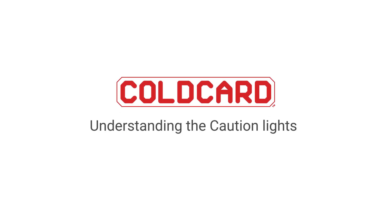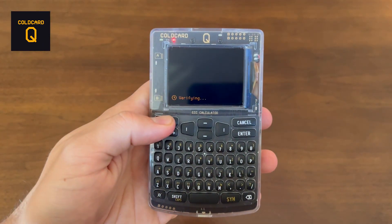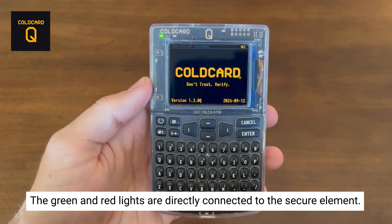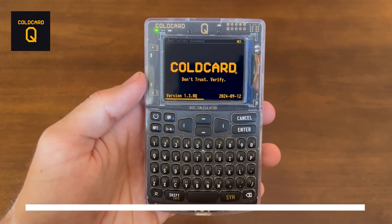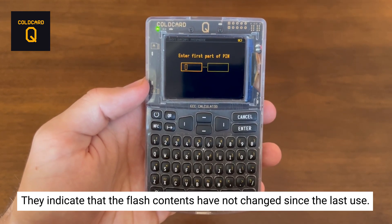Hey everyone, it's Dee here from CoinKite and today we'll be explaining what our genuine and caution lights are on our ColdCard Q and MK4. Have you ever wondered what that green and red light is when you turn on your ColdCard? Well, the green genuine and red caution light is directly connected to the ColdCard secure element. Their purpose is to indicate the flash contents have not changed since your last use of the ColdCard.